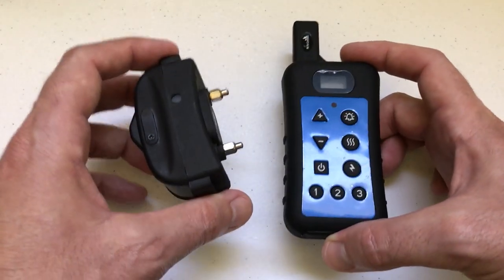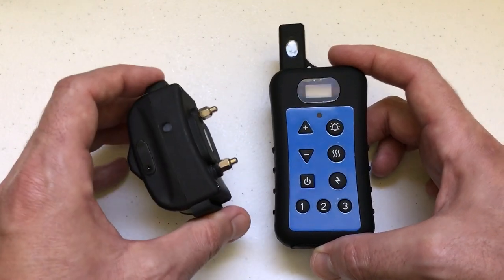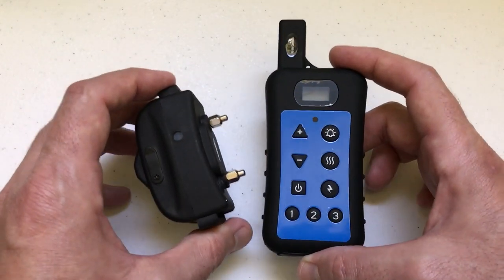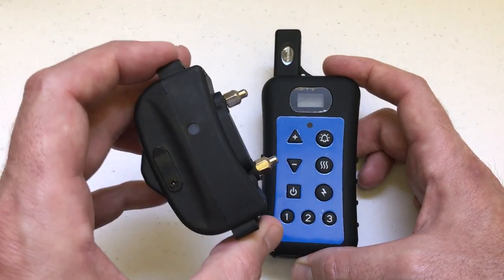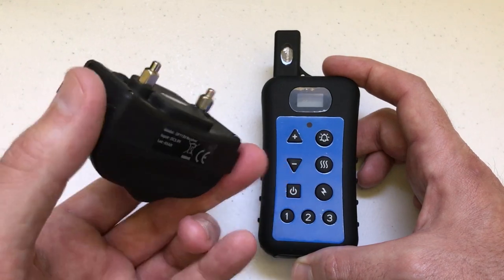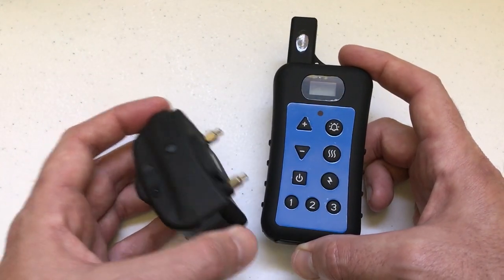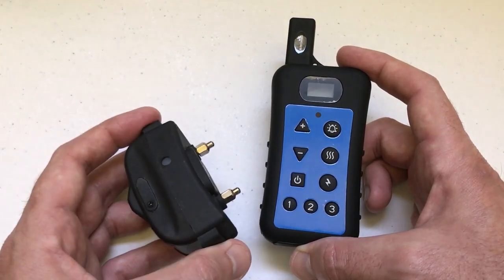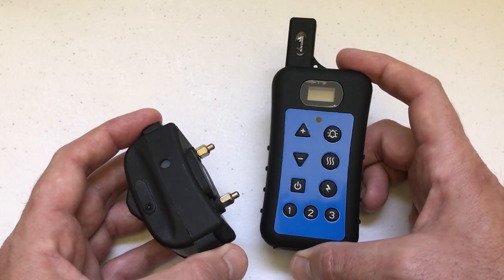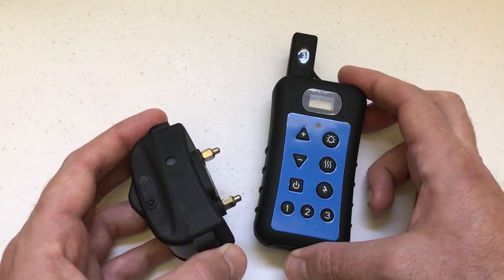The reason I want to do this video is if you buy the dual training collar and fence system, it comes with the collar and the remote and they should be automatically paired together. But you can also buy just additional collars to pair with the same remote control if you've got multiple dogs. You don't have to buy the whole system itself — just buy an extra collar, pair it to your remote, and you've got one remote control you can use for multiple dogs.